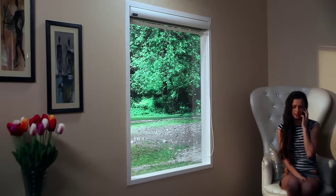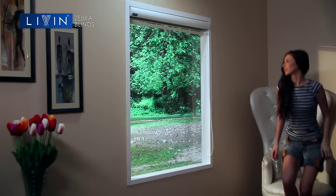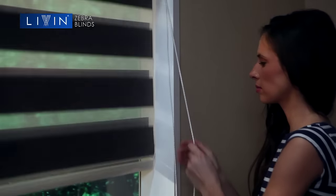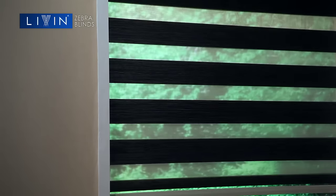Zebra Blinds. If it's environment friendly you are looking for, then these blinds are meant for you. Made using a piece of Dacron added to a piece of gauze, these blinds combine versatility and modernity.